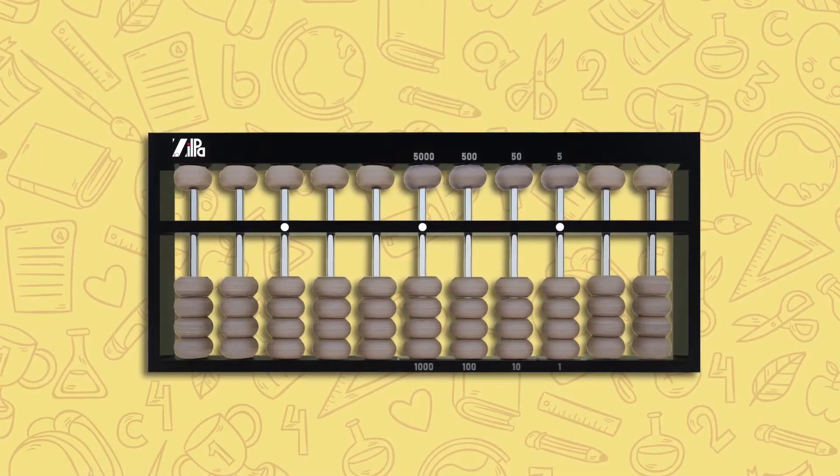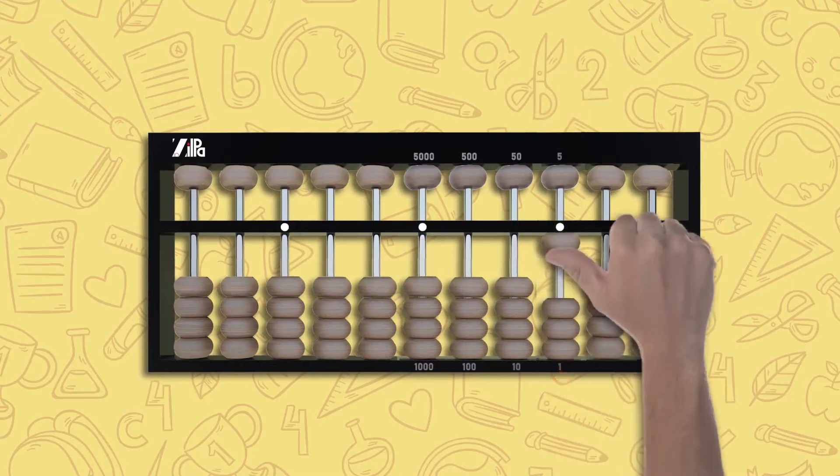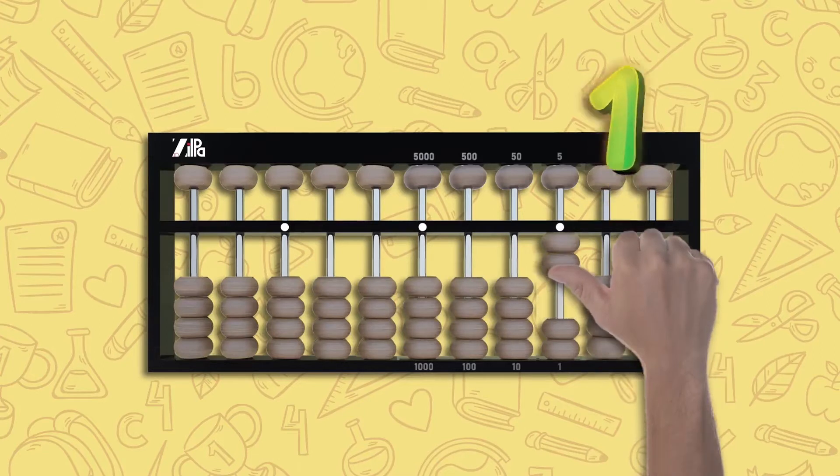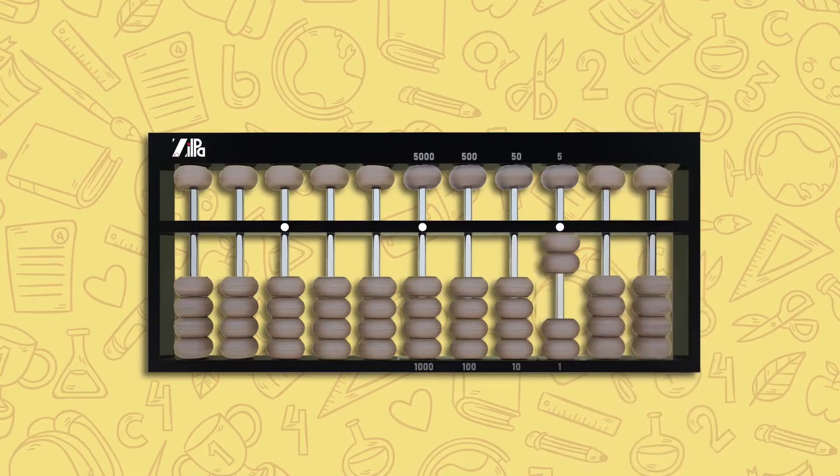To start displaying numbers on the abacus, choose any of the white dots as your unit column rod. On the unit rod, move one lower bead up to touch the counting bar — this is one. Move another lower bead up; with two beads touching the counting bar, this is two. Move two more lower beads up; with four beads touching the counting bar, the total is four.